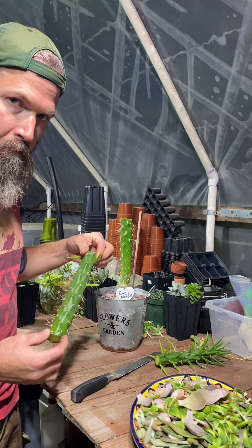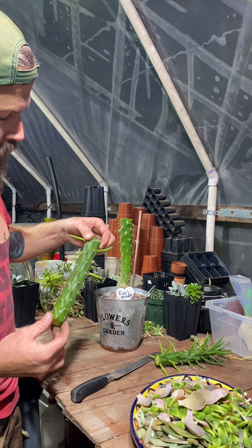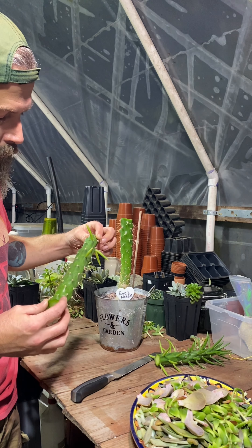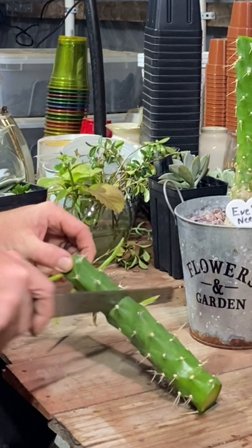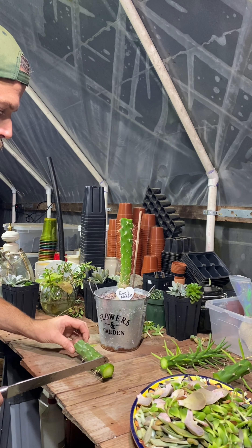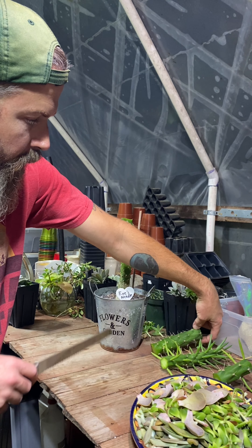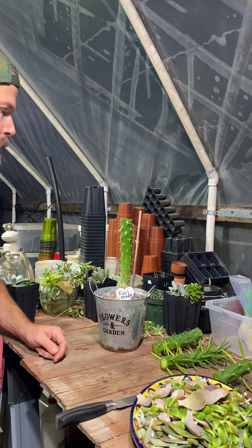It'd be nice to get a couple more going, to see that I can actually do it and maybe spread the love. Just like that — let it scab over, and eventually I'll put some rooting hormone on it and throw them in a pot.